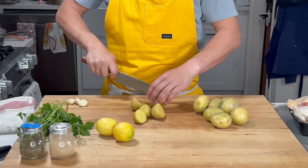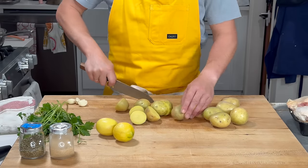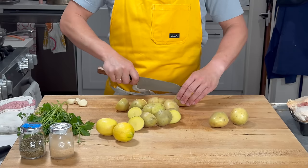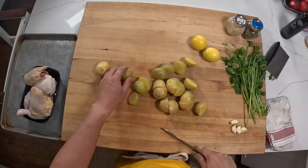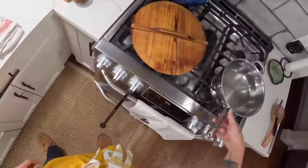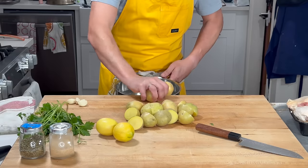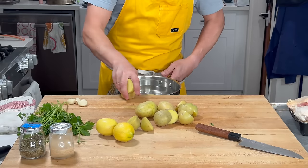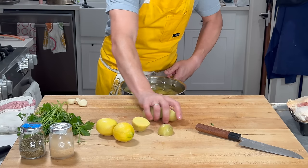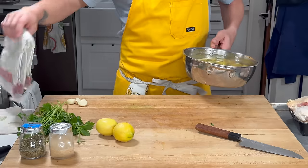I'm gonna start with some potatoes. These are Yukon Golds — you can really use whatever potatoes you want, but I find Yukon Golds give you a nice balance of creaminess and crunchy bits. They're also a nice size. If you cut them in half you get a really nice big chunky bit. You could use smaller ones whole, or bigger ones cut into quarters, but I like to keep them really chunky for this, because that's how you get a nice contrast between a crispy exterior and tender, creamy interior.